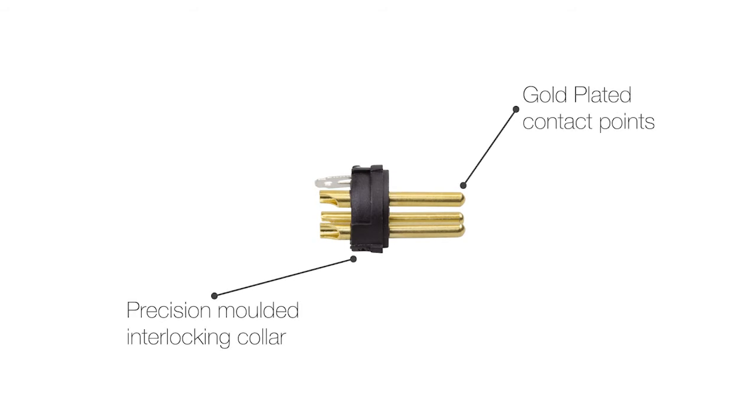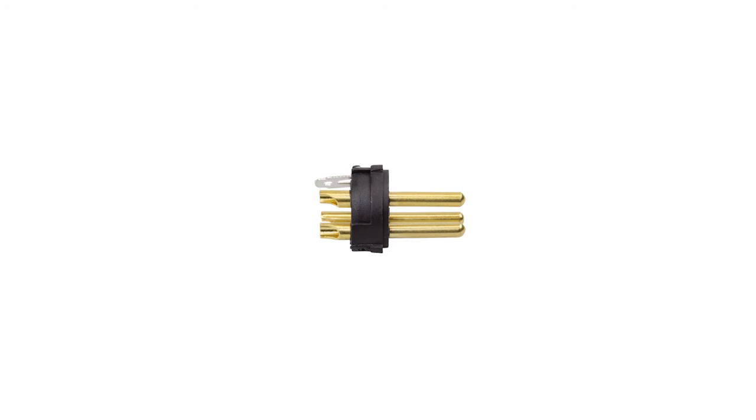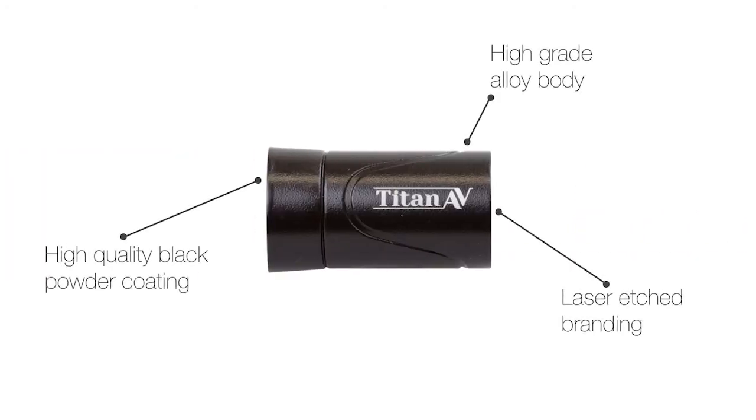All of our XLR connectors start with gold plated contacts that are then mounted into an interlocking PVC collar. Next we move to the body, crafted from strong alloy and finished with a sleek black powder coat.